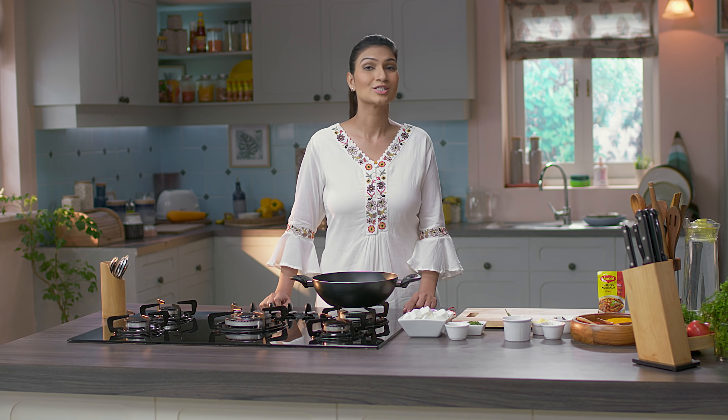Shahi Paneer — naam mein hi shahi pan yaane ki royalty hai. We all love this shahi taste jo aata hai is ki rich and creamy gravy se. But jab hum ise ghar mein banane ki baat karte hai, to ye bohat hi mushkil lagta hai. That's because it's not always easy to get that consistency of the gravy right. But don't worry — Shahi Paneer banana bohat hi simple hai. Aaj mein aapko bataungi how to make shahi paneer in just three simple easy steps, and that too with the perfect gravy.